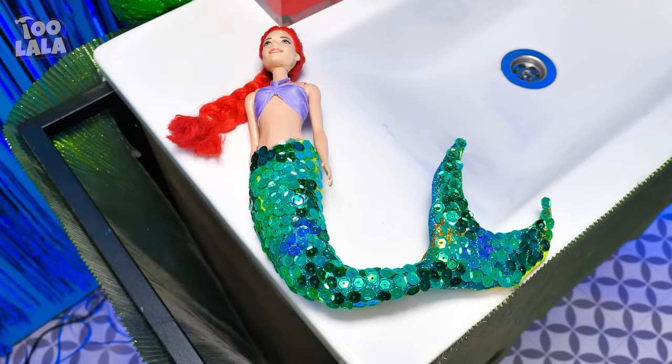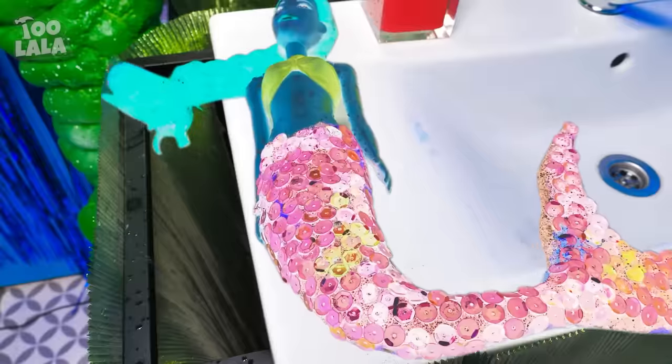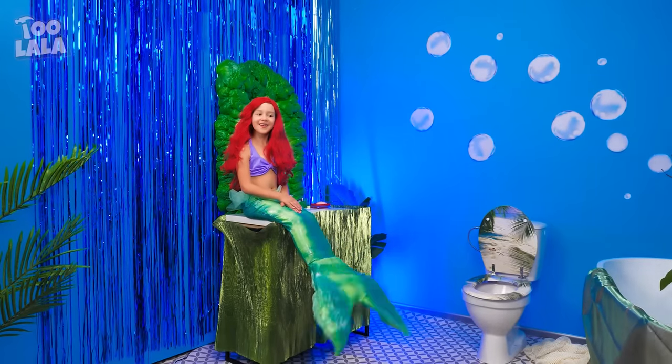All done! Of course, all mermaids need water to survive! Wait, something's happening! The doll turned into a real little mermaid! Hi, my name is Ariel!